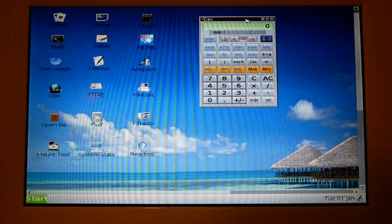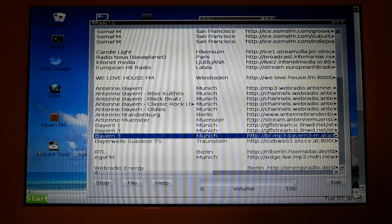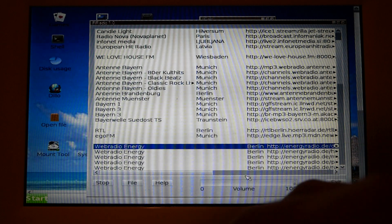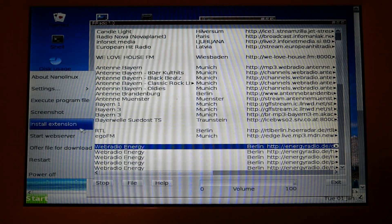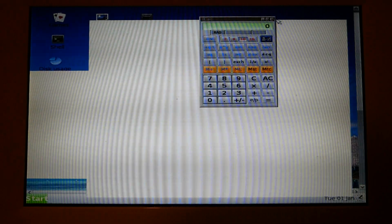It has a calculator built in. It looks like you can stream video, though I'm not sure if the sound works. I must have turned the screen off by accident. Navigating through settings and keyboard options, I may have pressed something by mistake.